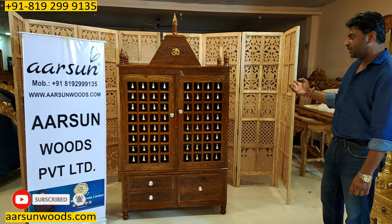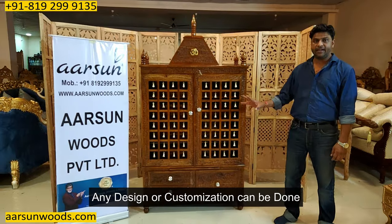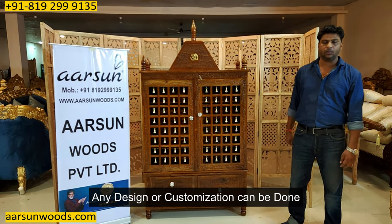This is just for reference of the customization we offer. If you want bigger than this or something smaller, we can make it. Any design, any customization you want — contact us and we'll do that.